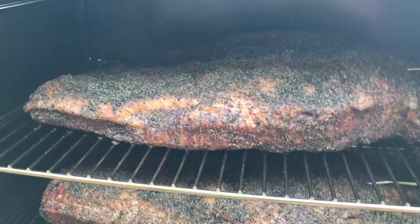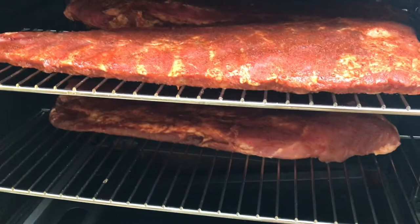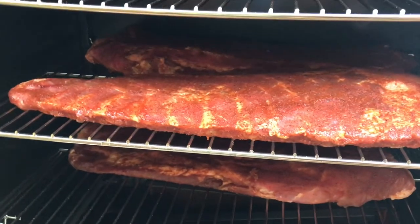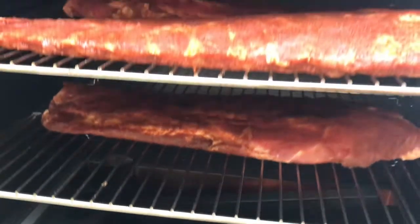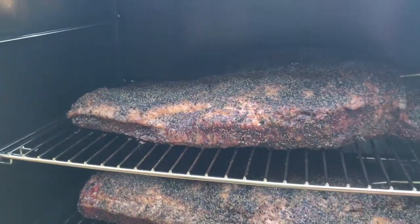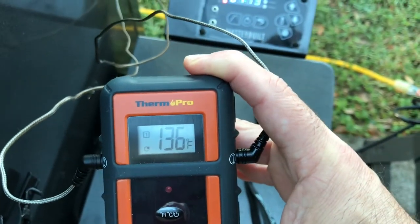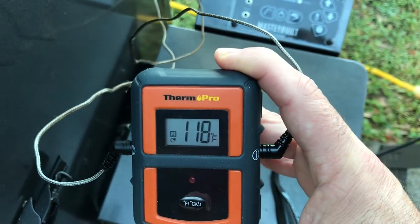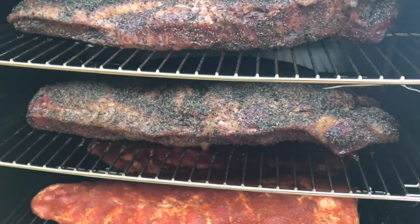Here are our briskets — they're taking a nice color to them, starting to get that bark formed on them. We're going to throw these spare ribs in here at the bottom. You always want to put the raw food starting at the bottom, and as you start rotating them, rotate them towards the top. We've still got plenty of room — I even have room for one more rack. Current temperature: one brisket is at 136 and the other is at 118, a slight difference due to size.